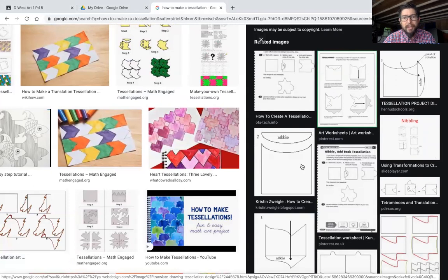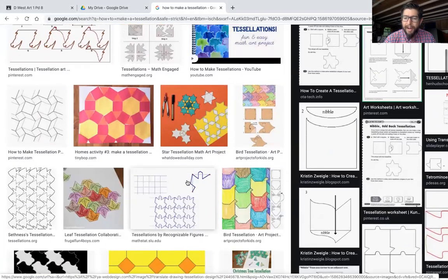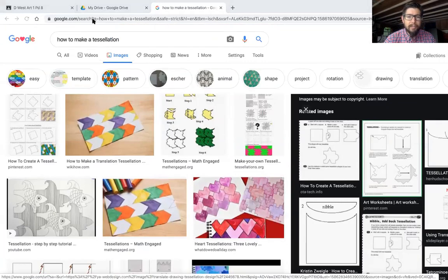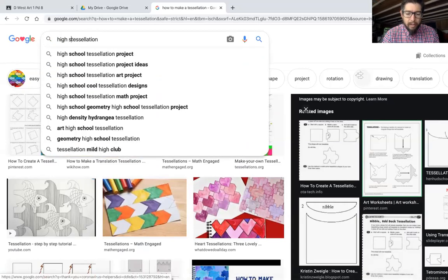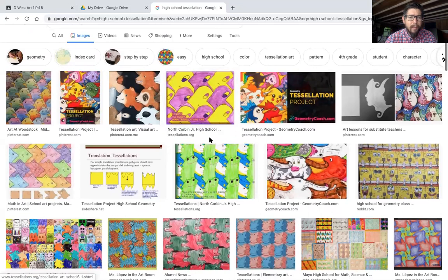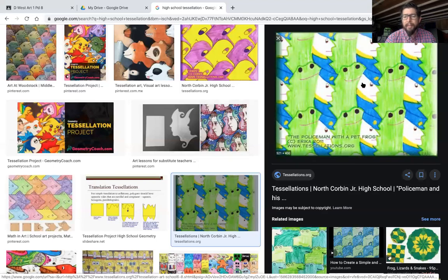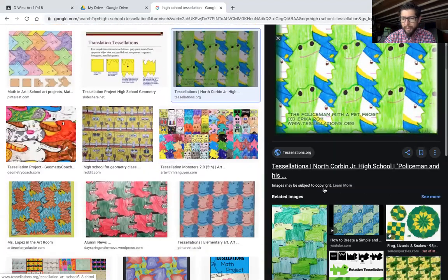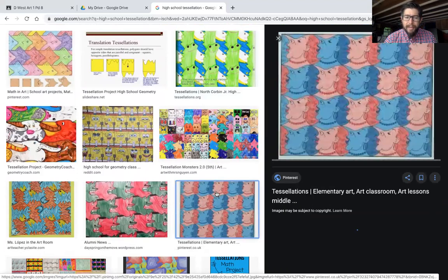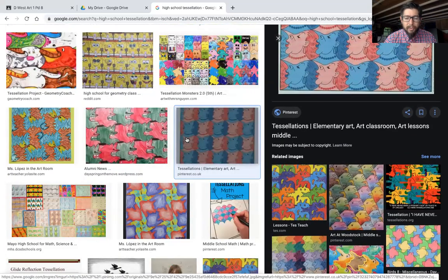When I say really interesting, I mean really interesting to you. You can squeeze out a rough draft and figure out how it works. Let me show you my expectations for a high school tessellation — I'll just type in 'high school tessellation' and take a look at what other high school students have made. When I typed in high school, some of these are actually junior high or middle school — that's below my expectations for what my high school students can do. This one right here is on par with what I expect from my high school students.